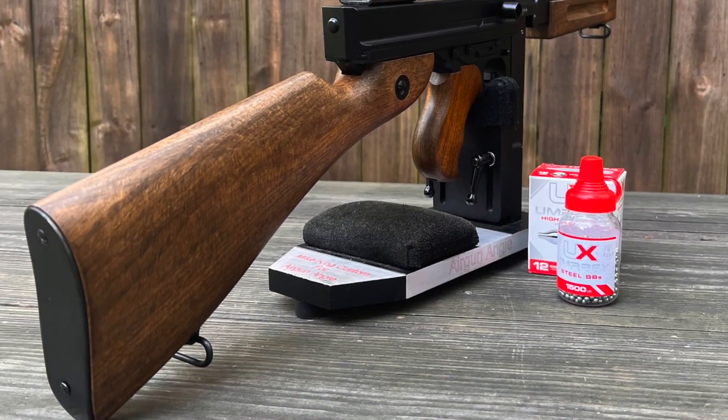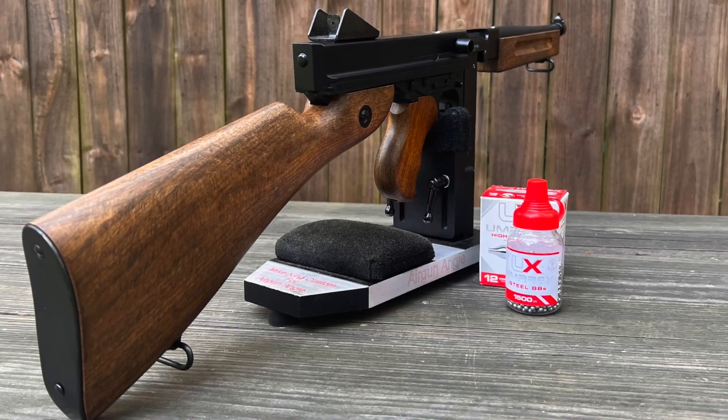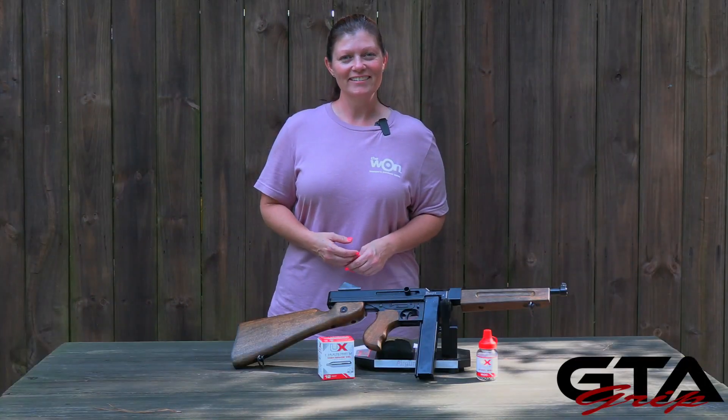It's a CO2-powered full-auto or single-shot BB gun. Guys, this one's gonna be fun. Let's grip it.